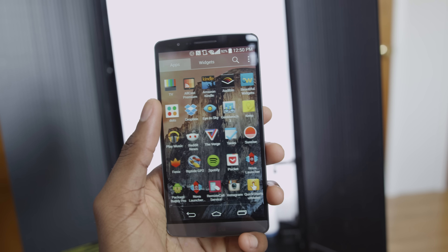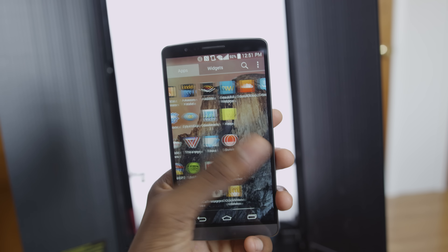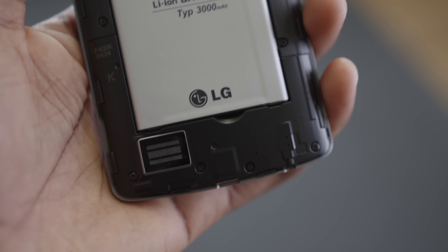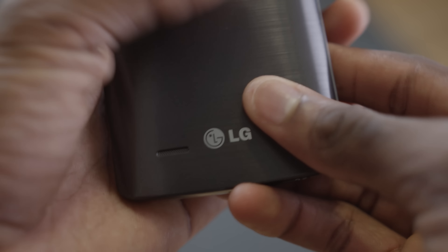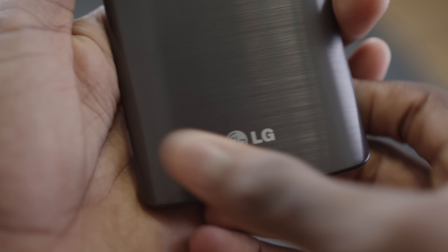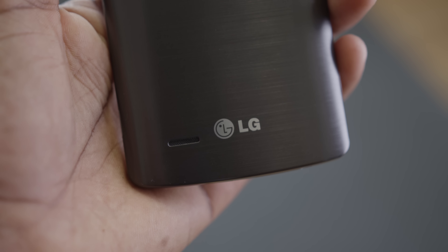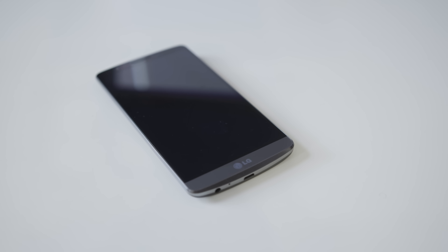The one-amp speaker on the back is supposed to be amplified and special — it's not. It's kind of loud, but it's really just like any other back-facing speaker. I also wish the notification LED was a little bigger, because I've been using a lot of phones recently where it's way brighter.